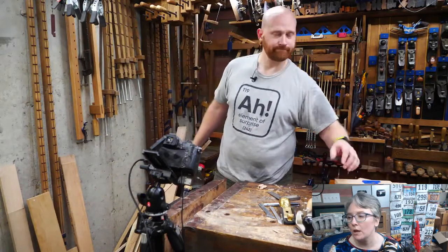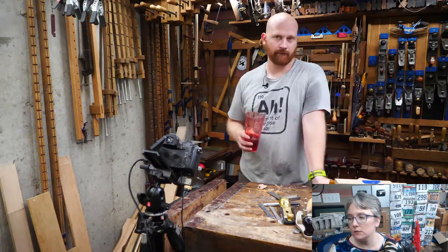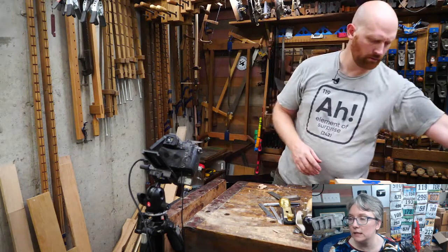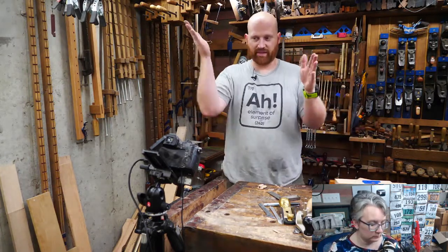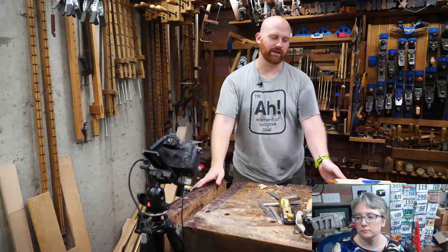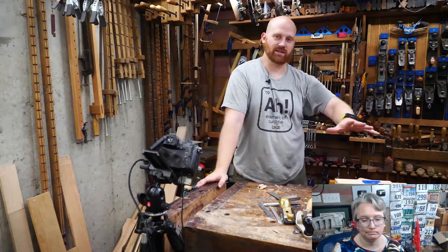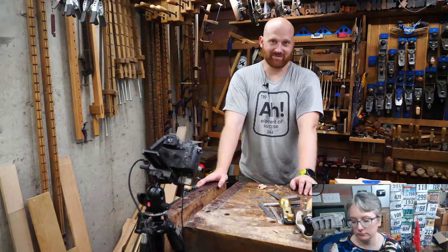Q: Are you obligated to have the end of the tail as wide as the board? No — the only reason I'm doing it that way is it's a skill to learn to start a saw cut right on a corner, because sometimes you have to — like with miters where the board is already cut to length. It's easier to move in a little bit and make your cuts. But there's no practical requirement. The whole process is about learning and trying new things.